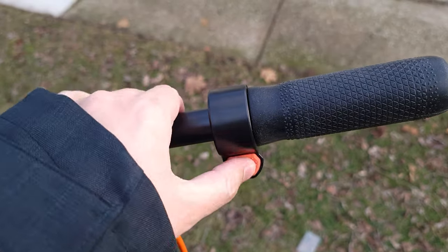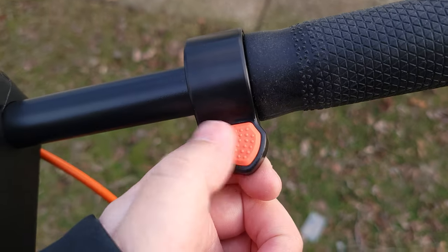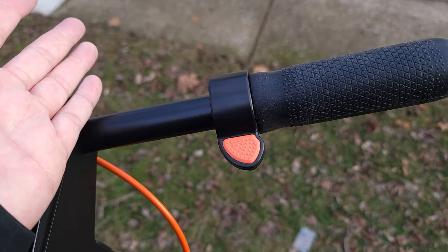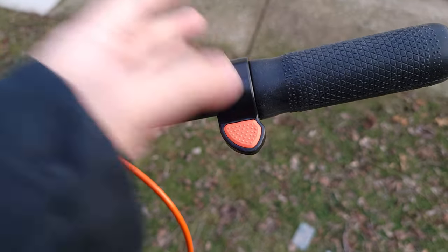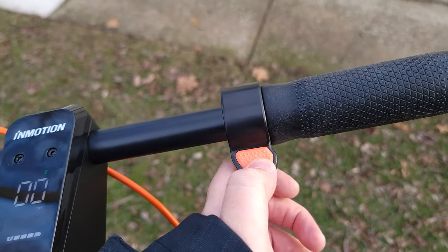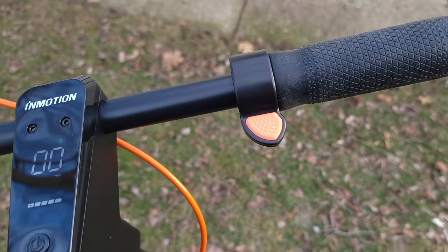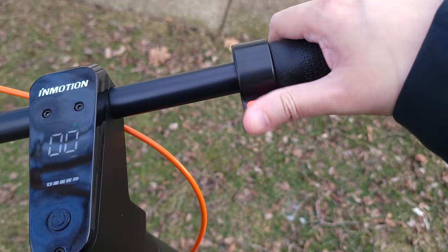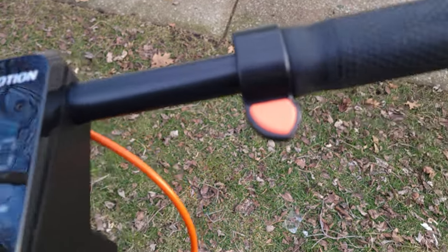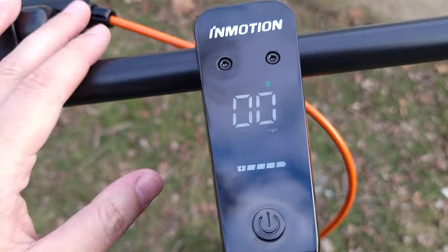Coming up to the bars, you have a thumb throttle with a nice rubber pad and grippy dots. Between a thumb throttle and twist throttle, both work the same — it comes down to preference, but I always prefer thumb throttles on my e-bikes and scooters. I just feel like it's a little easier to use. Looking at the screen, it is one of the more basic screens — kind of the average screen you get on any scooter.